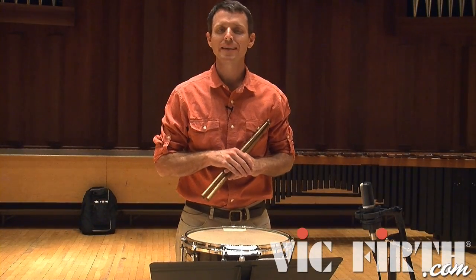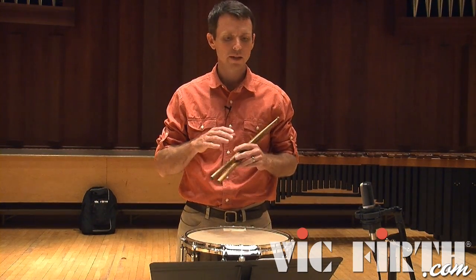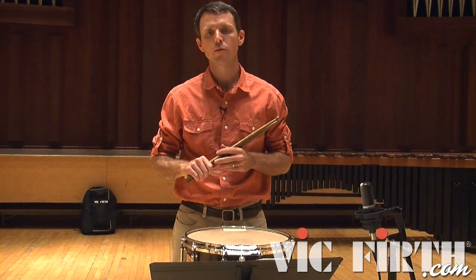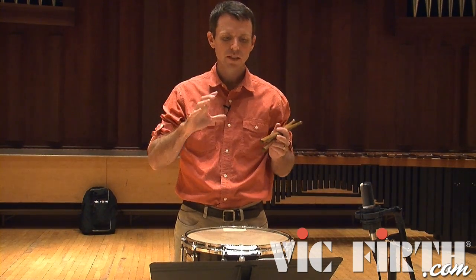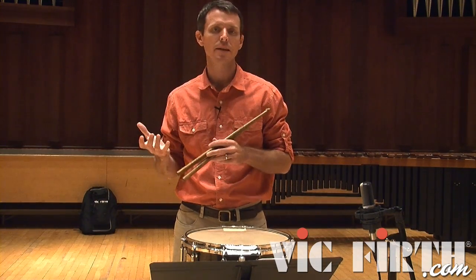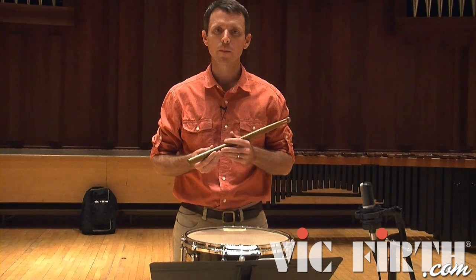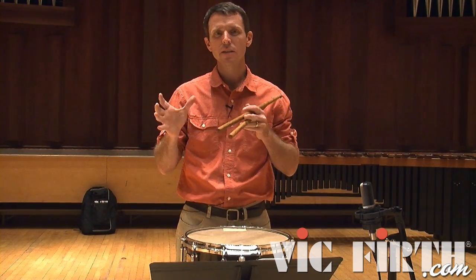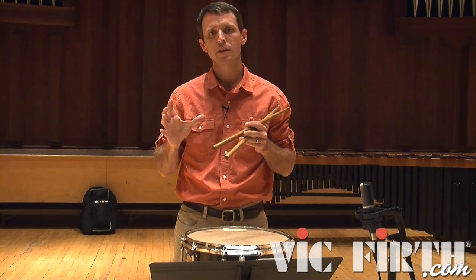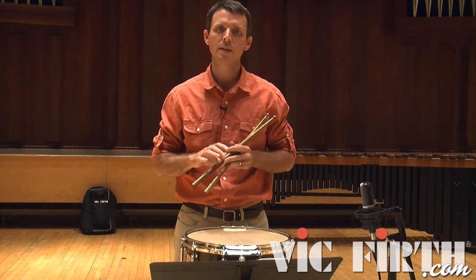Mitchell Peters' etude number 19 from his Advanced Snare Drum Studies is in an ABA form — a three-part form separated by a contrasting B section in 6/8, while the outer A sections are in 2/4. Thinking about the piece in these three parts is really helpful in categorizing the types of playing you'll need to do in each section.